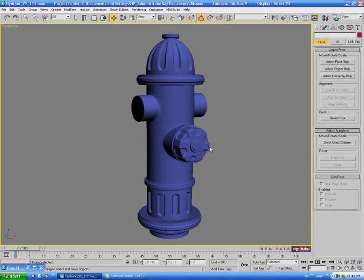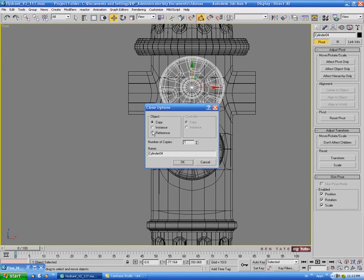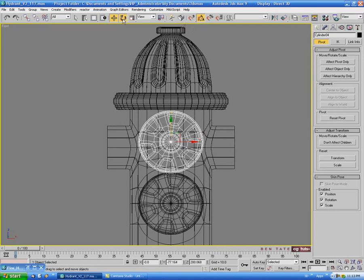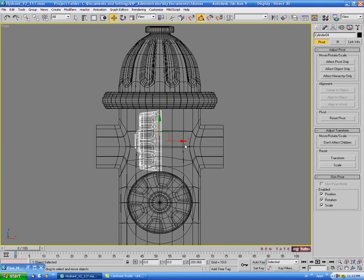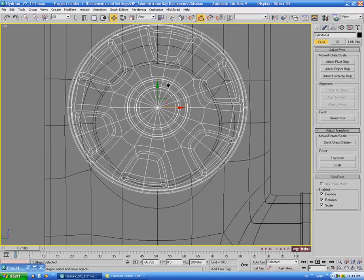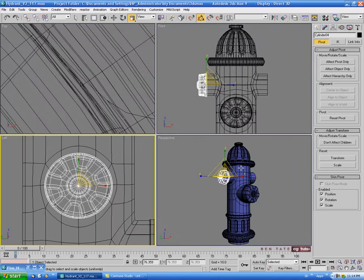Next we'll clone this cap for the two side ones. Select the cap, and in the front view shift-drag a copy upward — choose copy and do one. Enable rotation snaps and rotate 90 degrees. Right-click the move tool and zero out X and Y, then move it forward. In the left view, move it down and scale it.